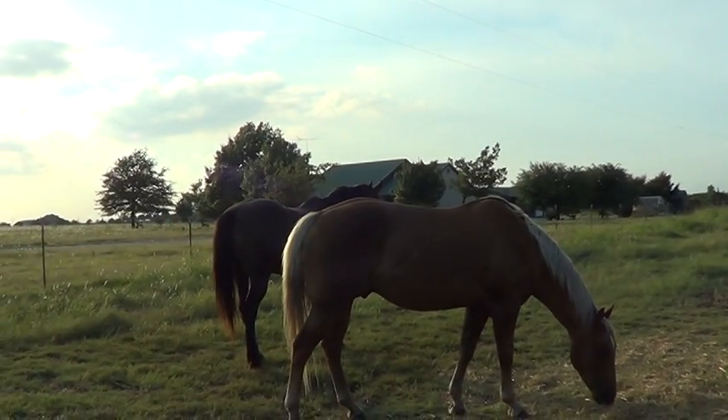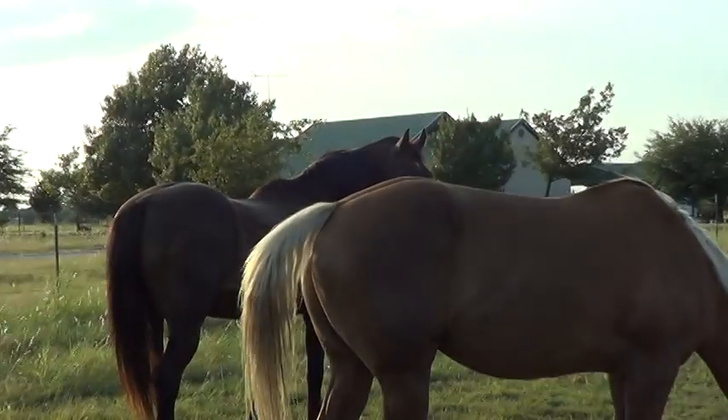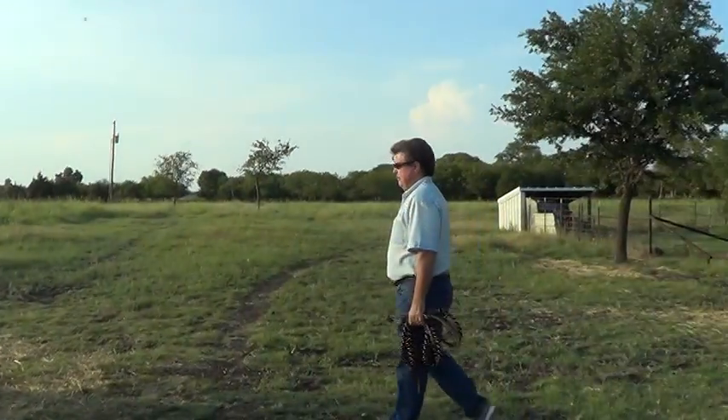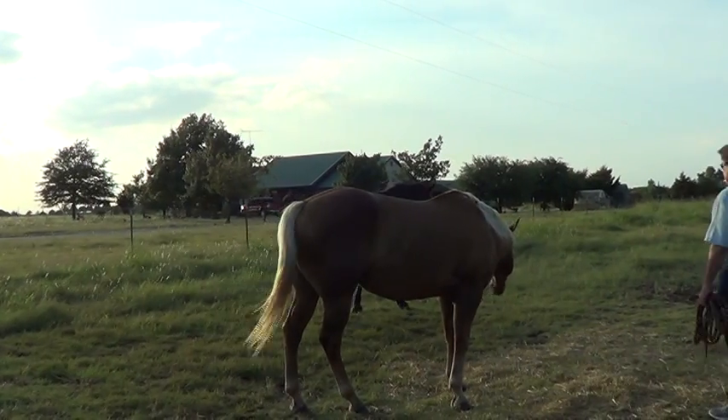Pat thinks he's the master and it's going to be easy to catch him. See Mr. T? He's already kind of picked up on that halter. If you try to hide it, he'll know you got it. So there's Pat walking up with a halter. If he catches Mr. T, I'll be impressed. Mr. T's already gaining ground.